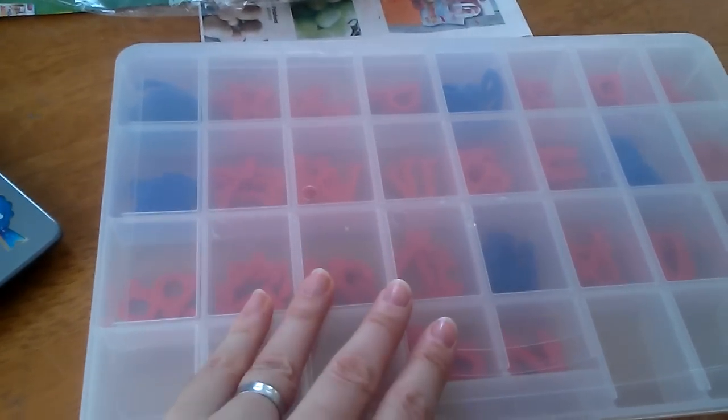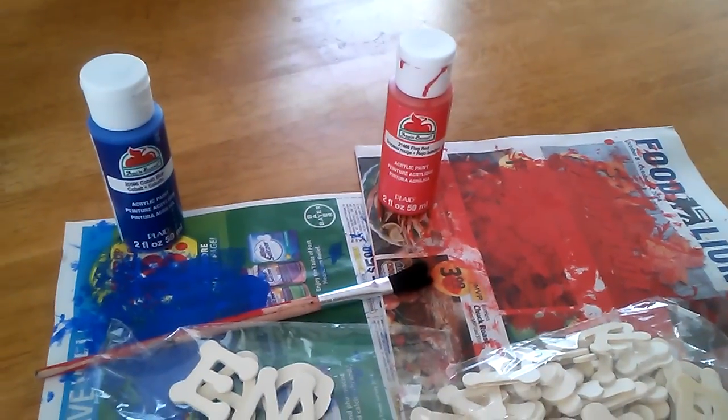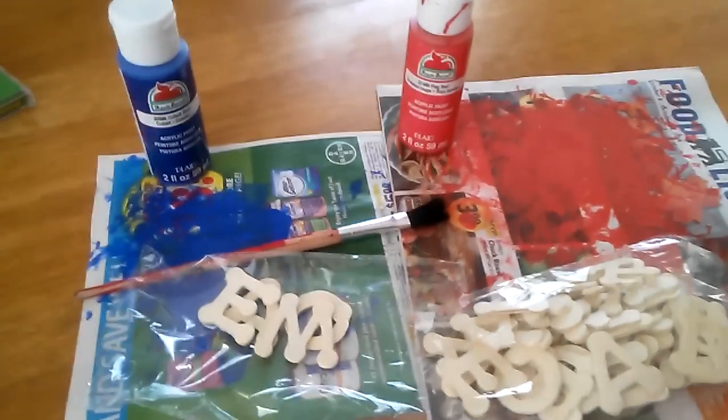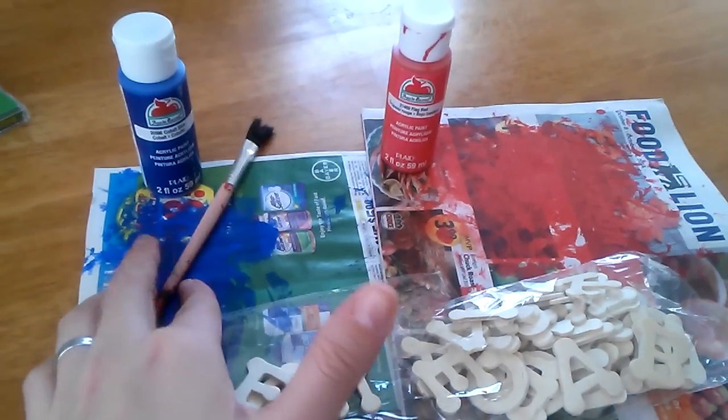Each bag was three dollars, and the bead organizer was fourteen dollars. The paint I already had — it's 97 cents at Walmart. I just painted them over newspaper with a regular paintbrush.